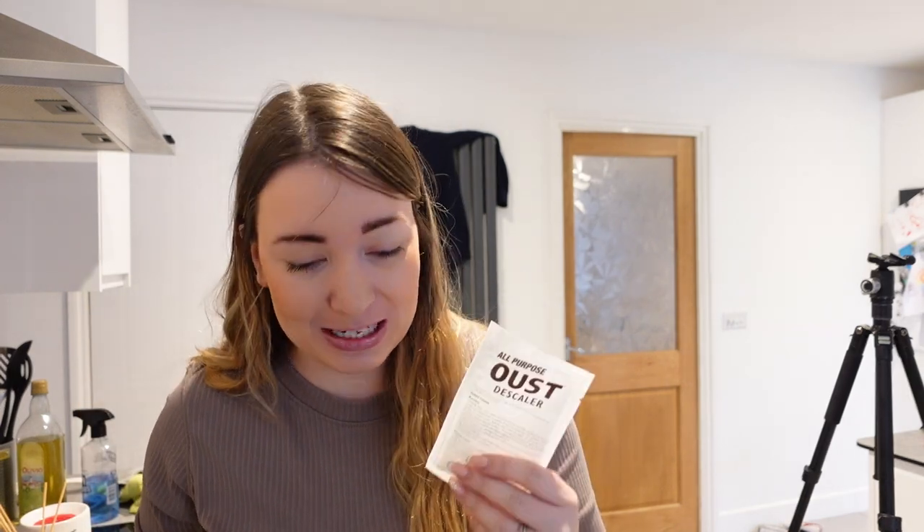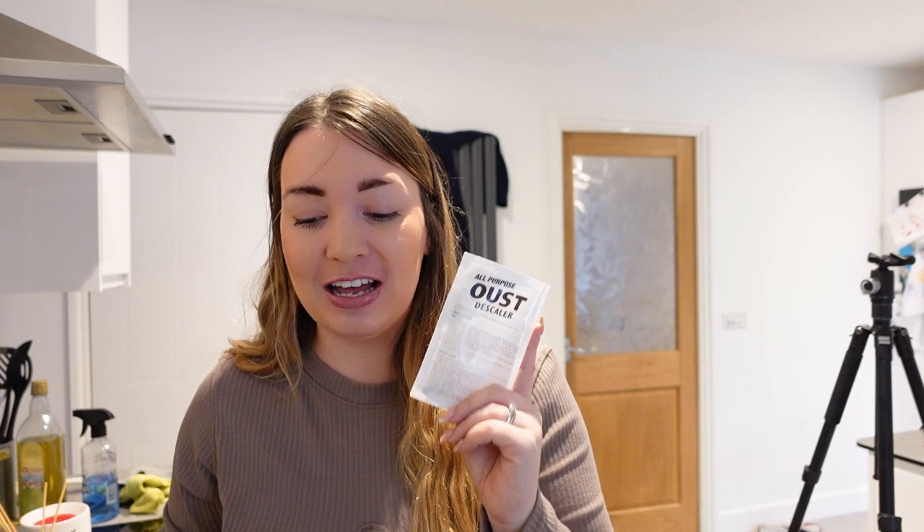Remember, once you've done it, re-boil your kettle a few times — because I made Adam a cup of coffee once, not long after I'd done this, and I think it about killed him. So I highly wouldn't recommend that.